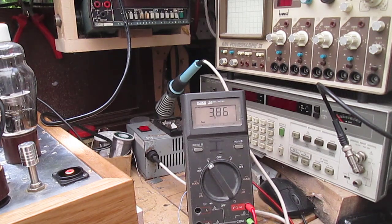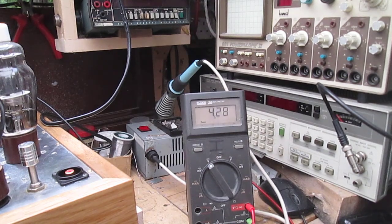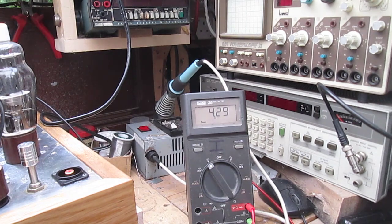Let's not mess about - let's try and find four valves that are reasonably the same. So 38... and that one's 4.2... right, 39. So pink and light blue... pink and dark blue. Okay - pink and dark blue, and yellow and sky blue.